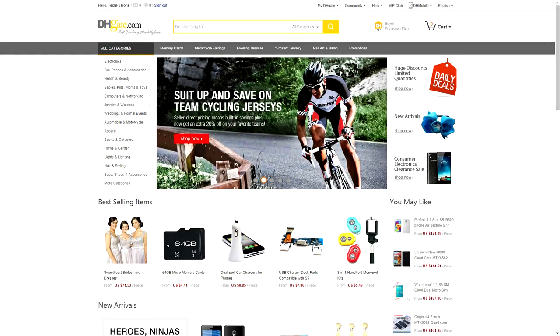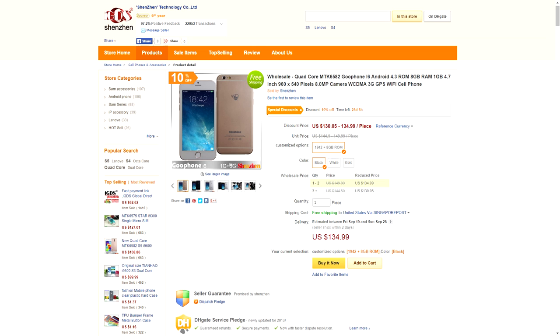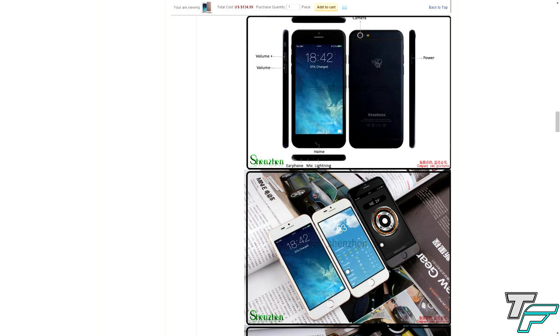Before the video starts I'd like to say a big thank you to dhgate.com. They sent me out this device to review for you guys, so go and show them some love. Go and check out their website — they've got some awesome devices including this one, so check out the links in the description. Also if you want to purchase this phone after the unboxing, go and check out the link in the description.